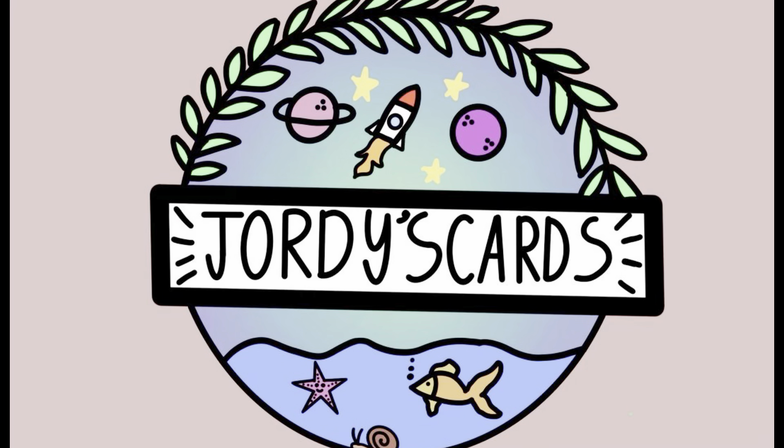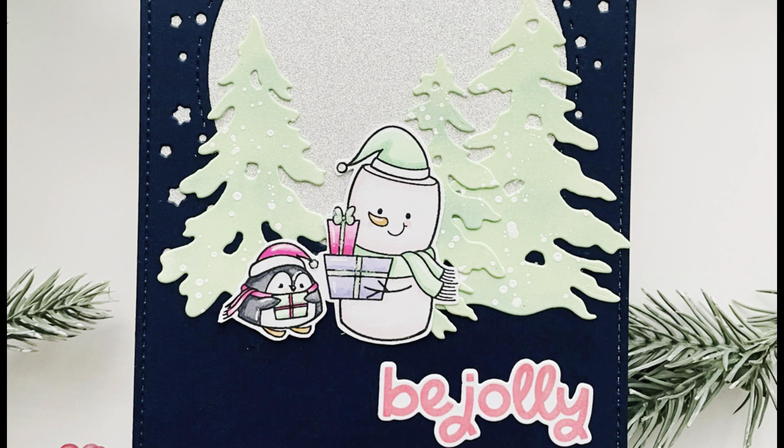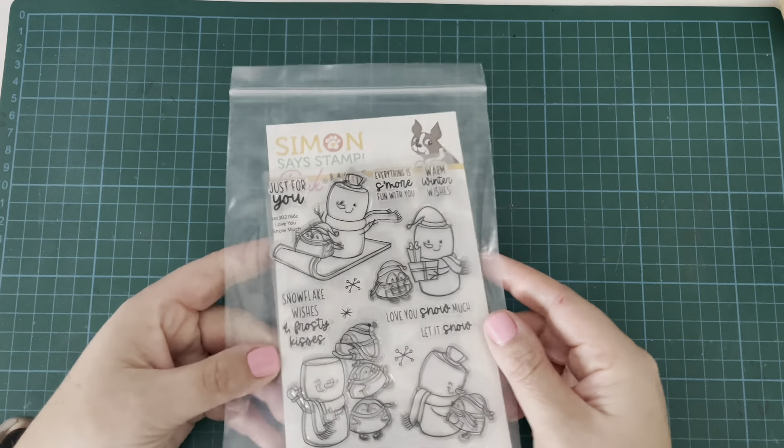Hi everybody, it's Geordie from Geordie's Cards. Thank you so much for joining me. It's been a while since I've been on here making cards that weren't design team projects, and it's really nice to be back. I feel nice and refreshed after my time away and ready to get crafting again.